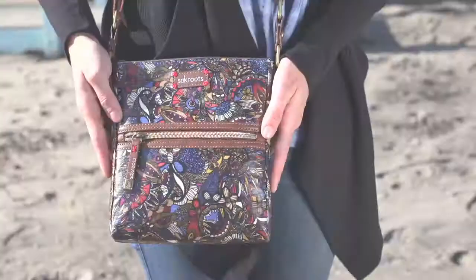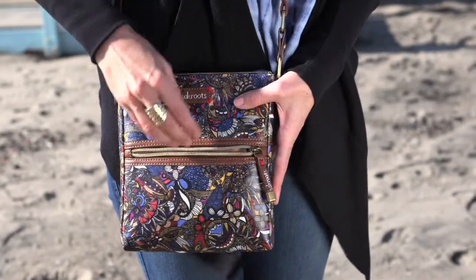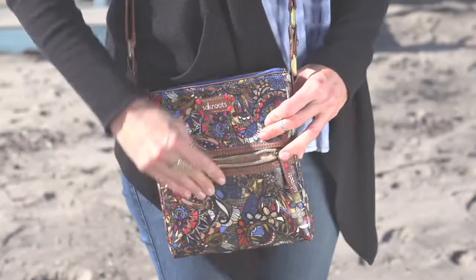Hi, I'm Jill and this is the Sackroots Tablet Crossbody. It has a ton of function. It has a zipper compartment on the front, and it also has a main zipper compartment.